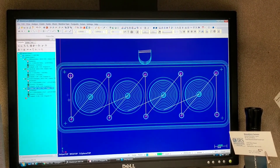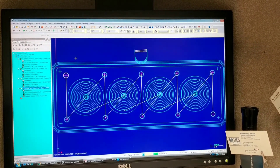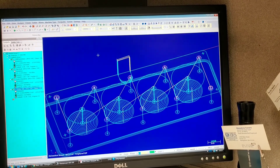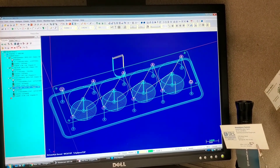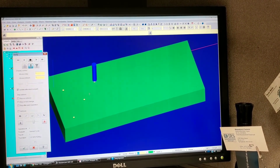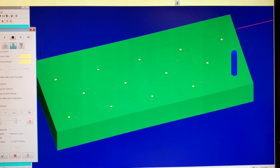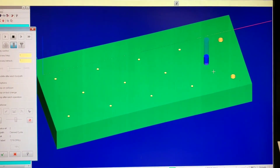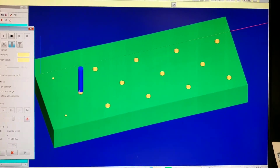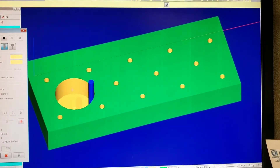Just to show you guys the simulation — if you go here you can see what the machine will be doing. First you can see that it is spot drilling the positions of the holes before it drills the holes themselves. Then you can see I've drilled holes where the end mill will come in and rough out the cylinder pocket.